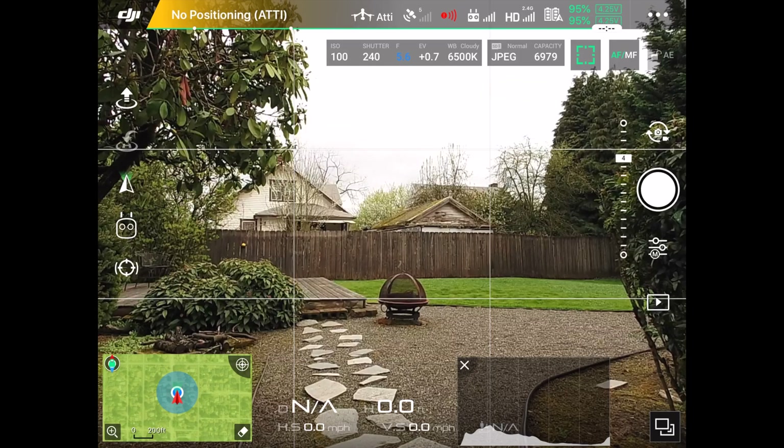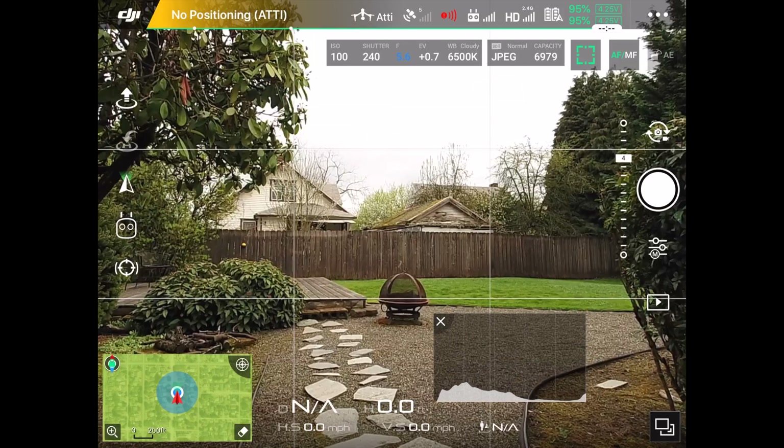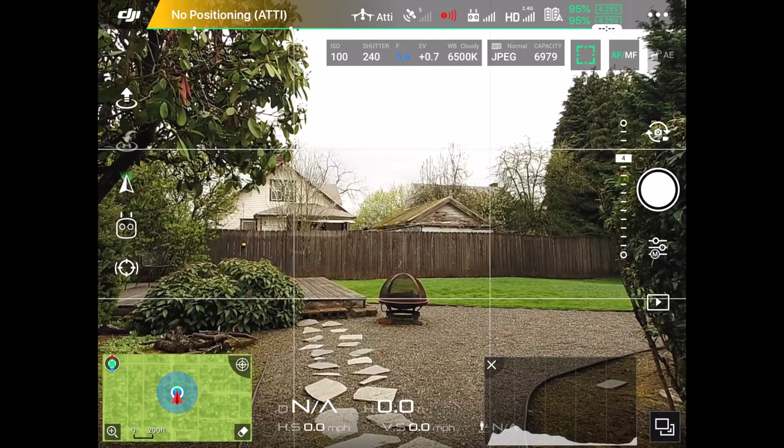Click anywhere on the screen to deactivate that window. We've got the histogram, and if you click on it and drag it around you'll notice that you can position it wherever you want. I'm going to position mine in the bottom right.